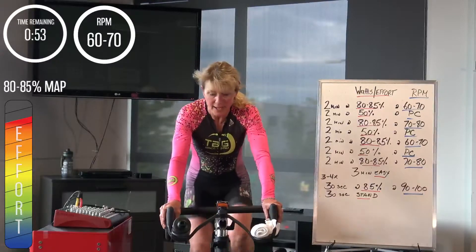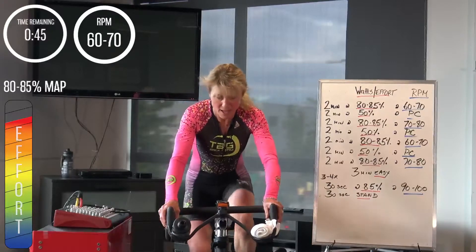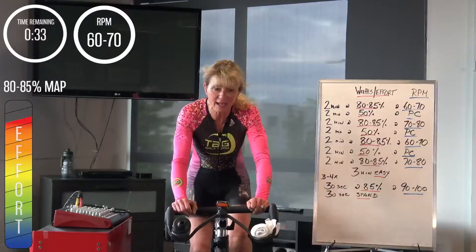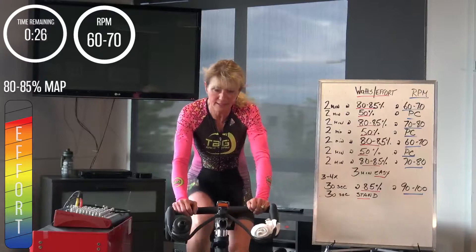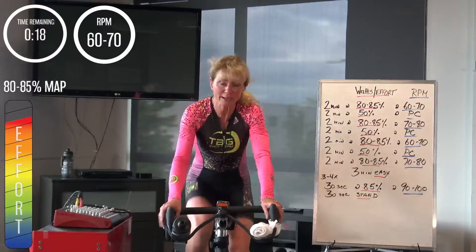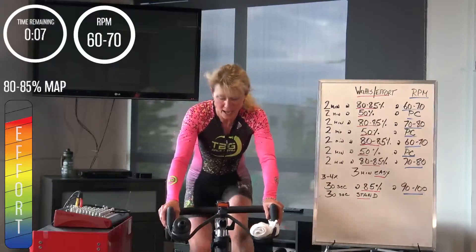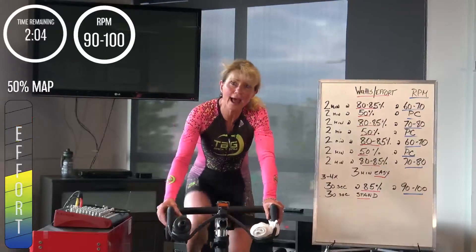Keep driving around, push, push, push, stay strong, use the energy of everyone around you. You're going to get that 50% again, 30 seconds. Hold it right here for now. Good job everyone, 20 more seconds — holding this gear, bring the shoulders down, willing the bike to stay on task, making it stay on task. 3, 2, 1 — 50%.